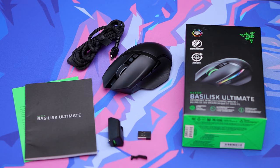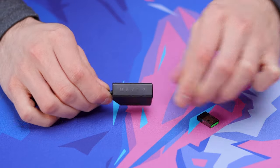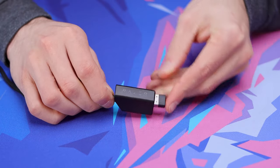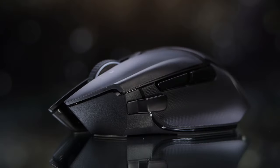In the box, you're getting the mouse itself, which is going to have the dongle stored in the bottom of it. You're also going to get your micro USB charging cable and adapter, which can be used with the dongle and the cable, and then also an extra button which is able to be attached to the mouse, and then finally just some documentation.